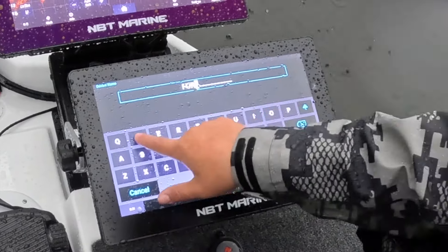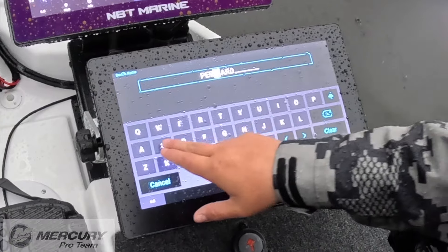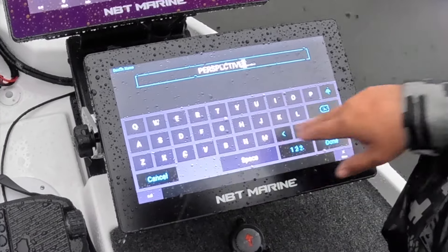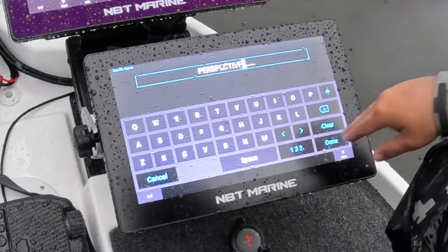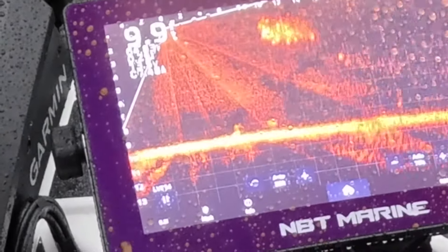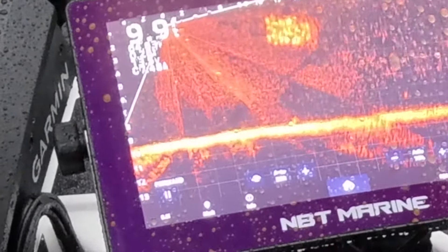We're just going to take a shot in the dark here. See, that was the wrong one — the name didn't change. So we're going to go back in and change this one. Now I know which is which. On your home page it'll be easy to see — now they're named.